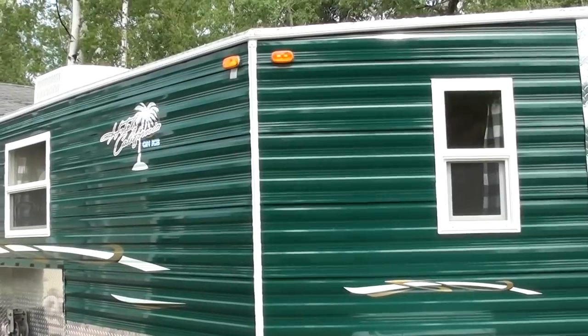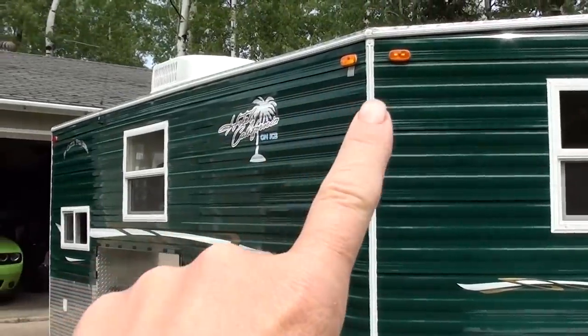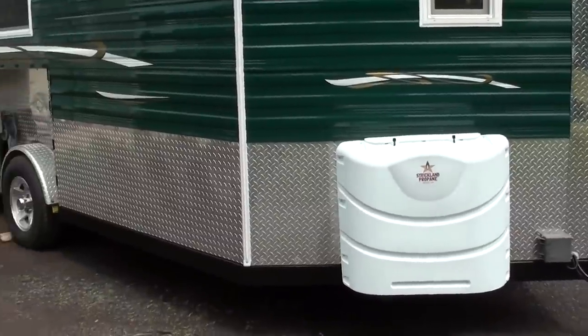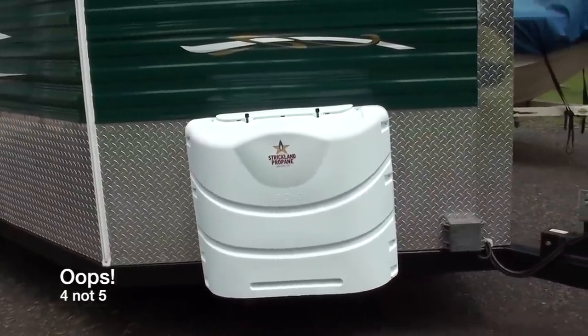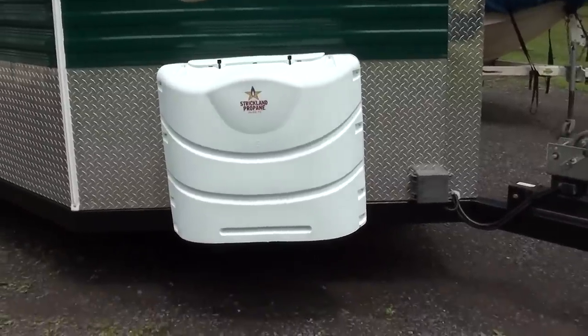So have you got taillight and clearance light issues with your Ice Castle? Of course you do! That's built right in from the factory. So my Ice Castle is a 2013. I was having issues with the clearance lights all the way around and the taillights. They were working intermittently and when they were on they weren't very bright. This particular ice house, and I think most of them, have like five ground points in there that you have to make certain are clean and well grounded.